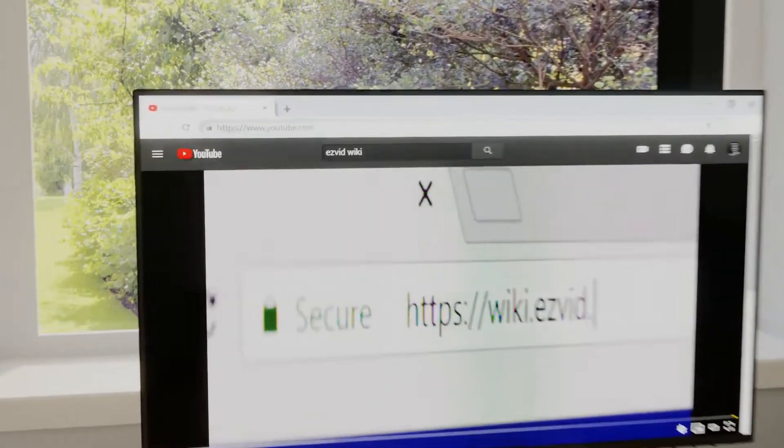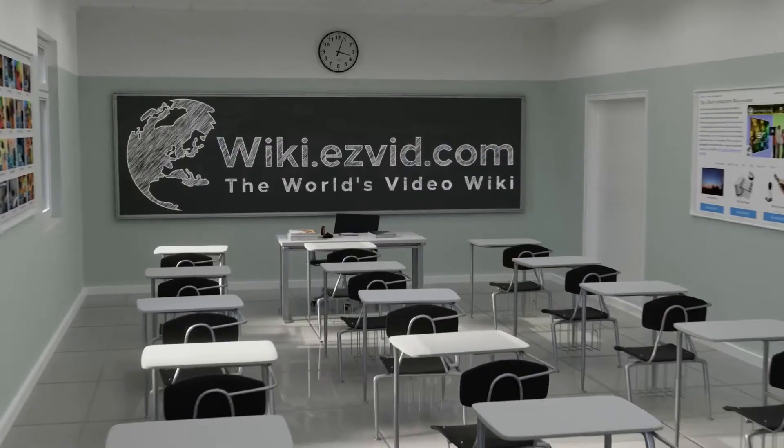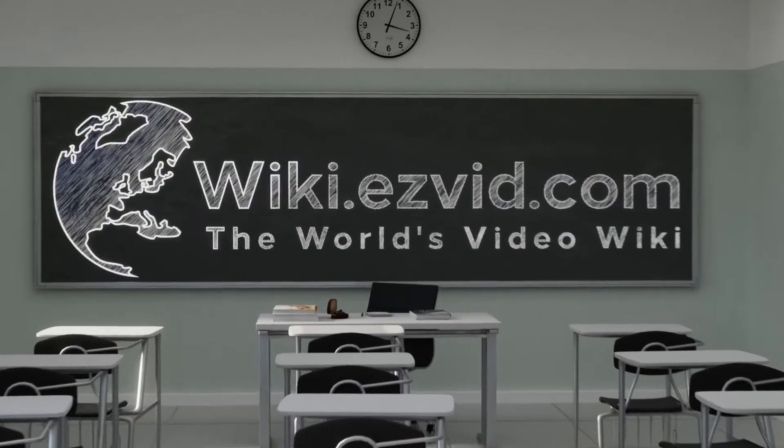Our newest choices can only be seen at wiki.easyvid.com. Go there now and search for Tortilla Keepers, or simply click beneath this video.